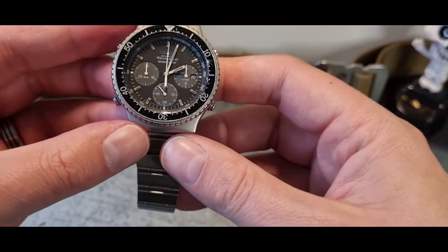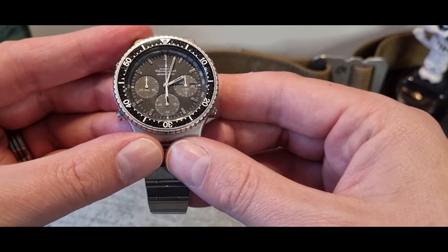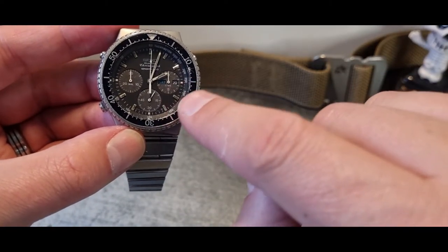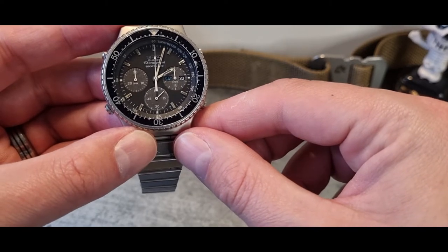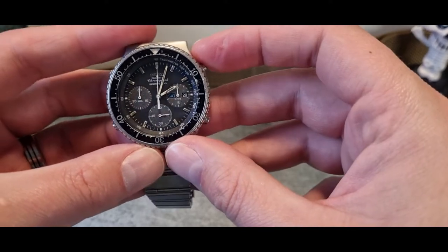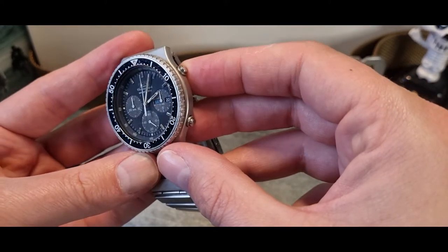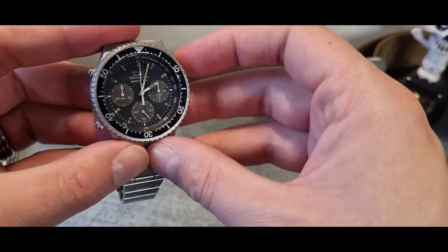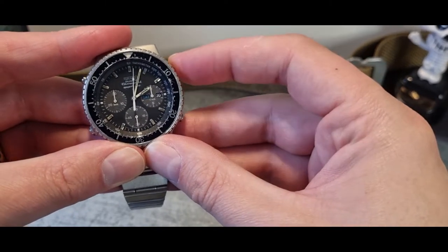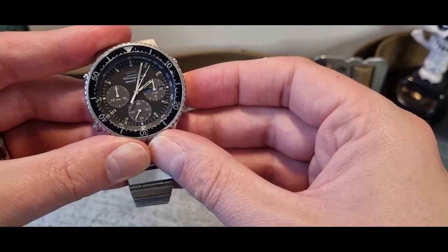There are three sub-dials on here, slightly recessed with a slightly different tone of color. Running seconds is obviously at the bottom. Unfortunately the tenths sub-dial hasn't quite kicked off working again — it keeps trying. The chrono pusher here is somewhat depressed into the watch, I think due to overuse. But activating it — there it goes, tripping around and more or less hitting those markers.